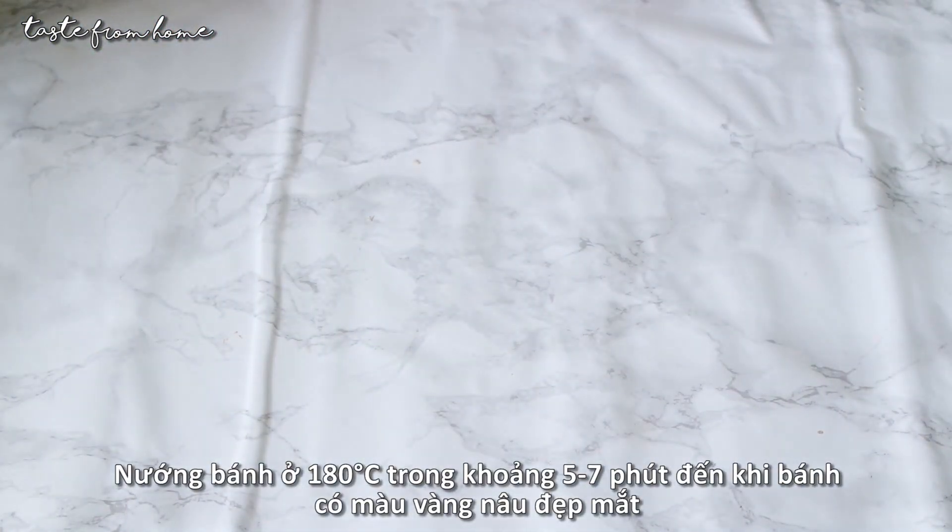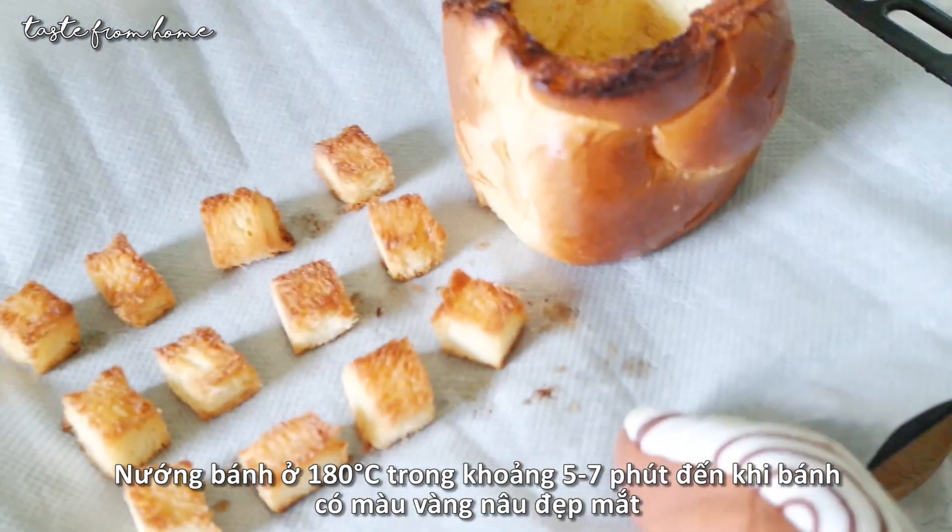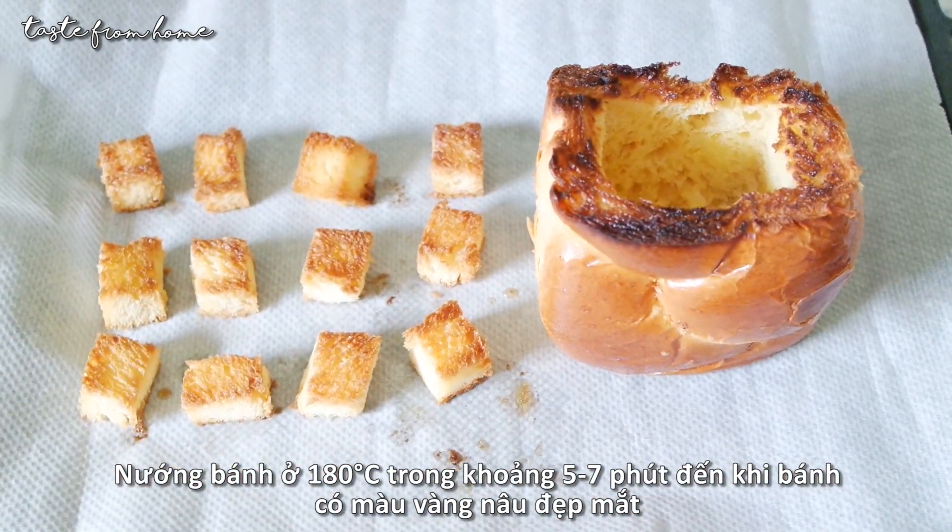We will toast the bread in the oven at 180 degrees Celsius for about 5 to 7 minutes, until the bread turns beautifully golden brown.